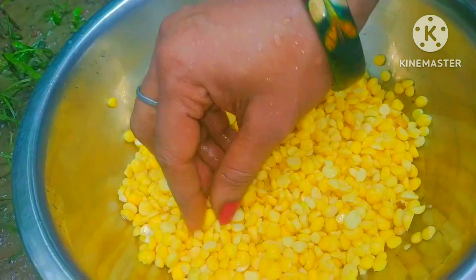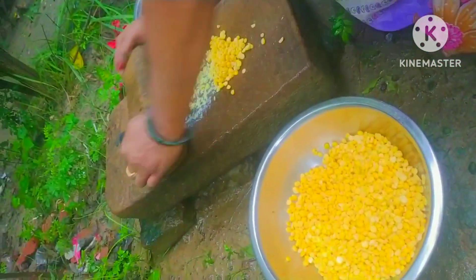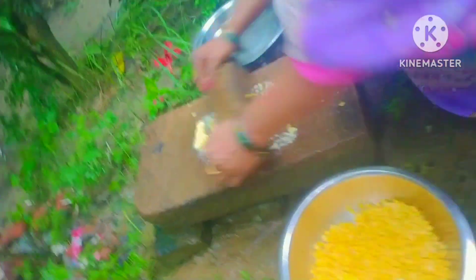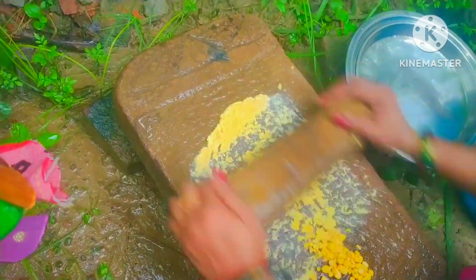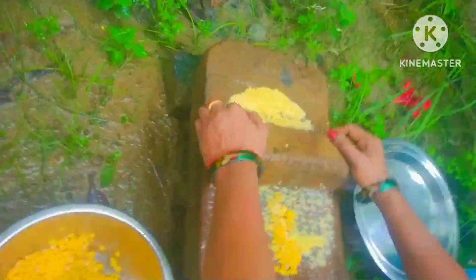The leaves are filled with the leaves. Now I will put the leaves on. The leaves will be very good. The leaves are filled with silver leaves. I will make it very well. I have made it very well and I am going to make it a little bit better.